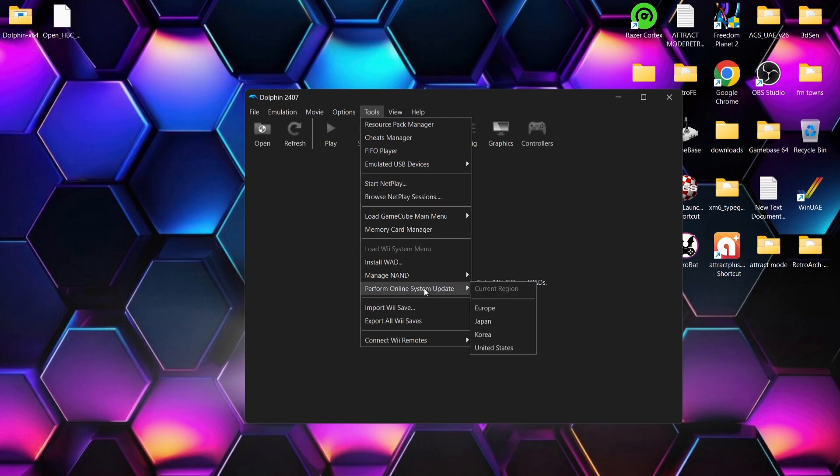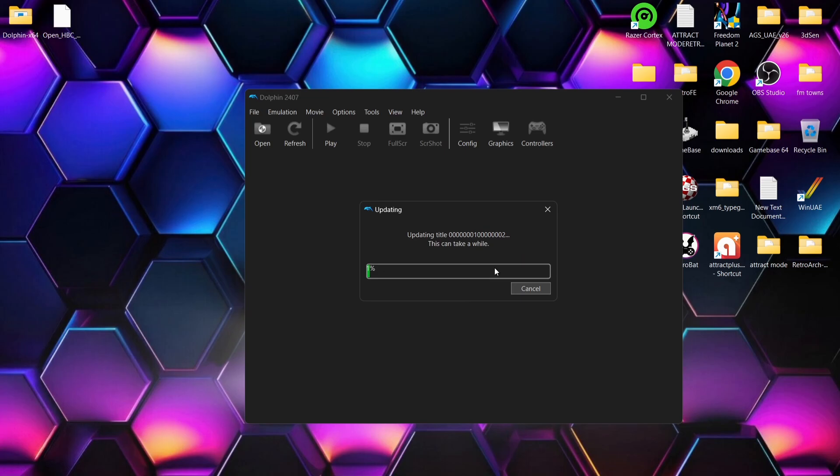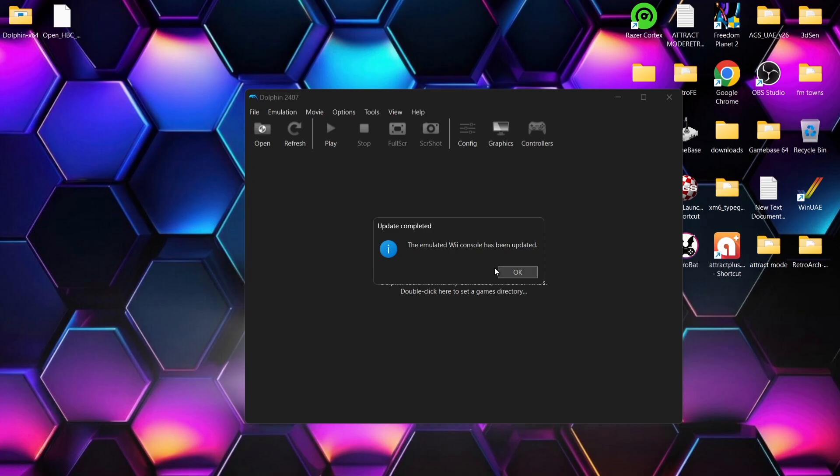Go down to 'Perform Online System Update' and I'm going to select Europe for this. Connect to the internet and perform an online system update — press Yes — and we're just going to wait for this to update. Once that's finished, we'll see a pop-up: 'The emulated Wii console has been updated.'